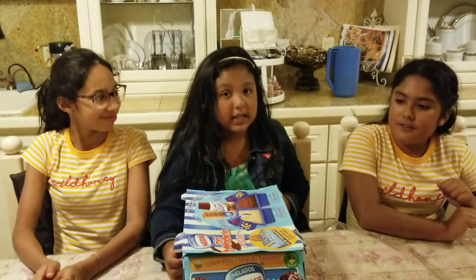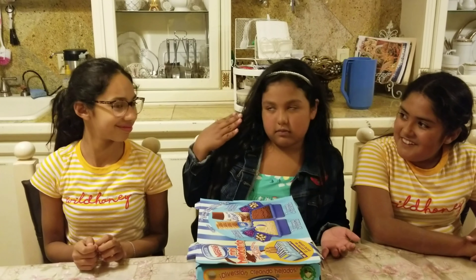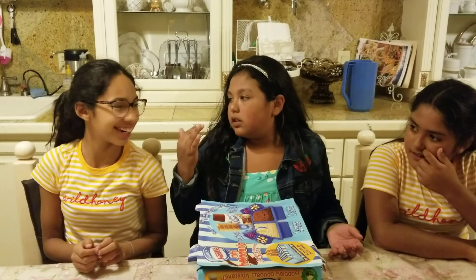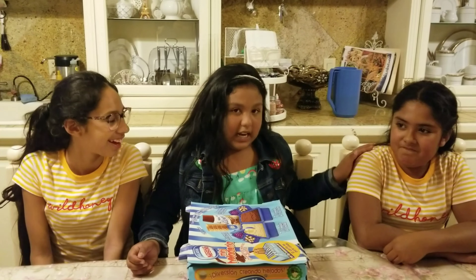Hey guys, welcome to my video. My name is Sam and today, as you can see, we have two guests. This is my cousin Elisa. Hello. And this is my cousin Sela. Hello.